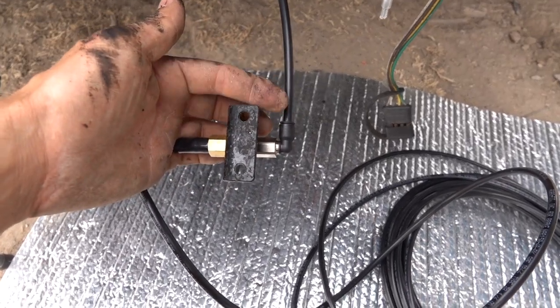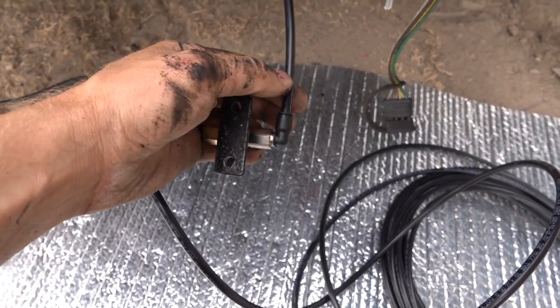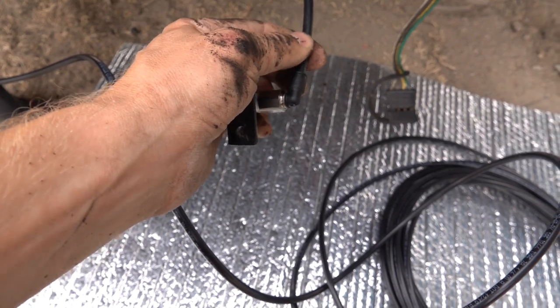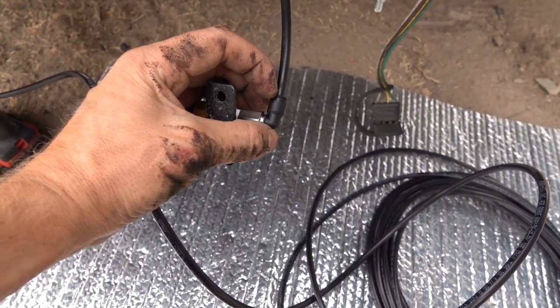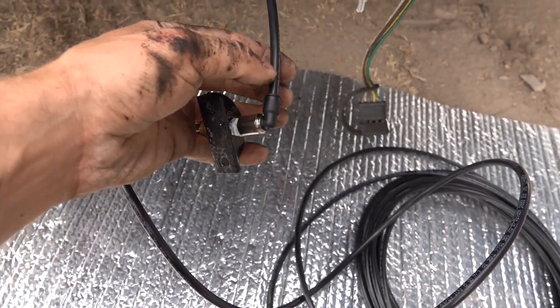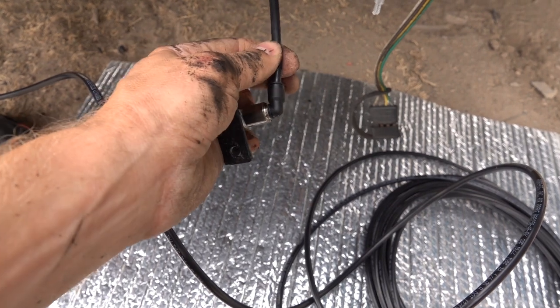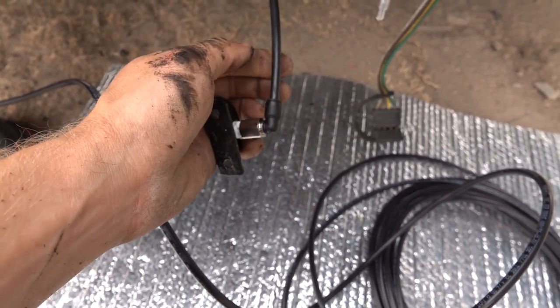These use a simple push-lock system. Once you push the hose in hard enough, you feel it click and you shouldn't be able to pull it back out. If you hold down on that ring, it releases the pressure and you can pull the line out if you made a mistake. But during normal operation, you're not pressing that ring and you'll have a nice tight fit.